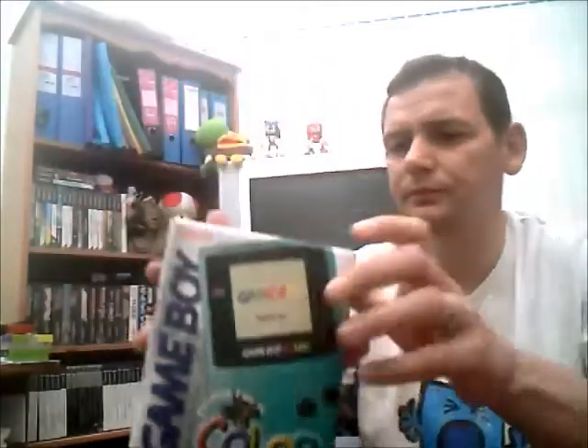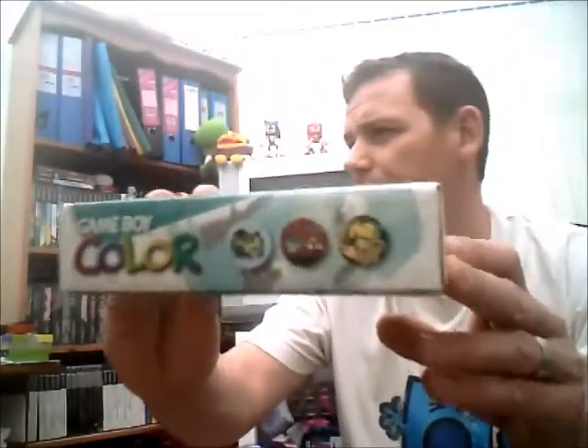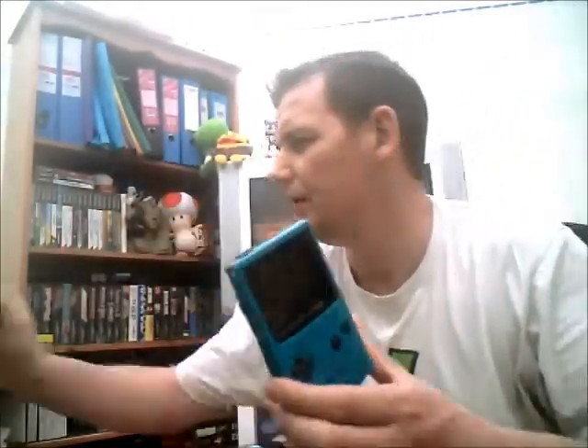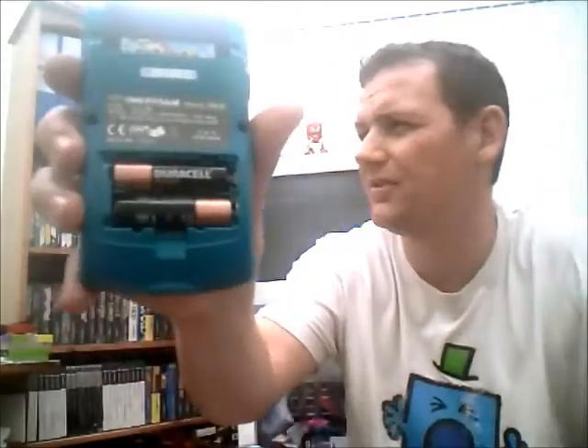It's basically a boxed Game Boy Color. The box isn't in mint condition, you know - the old Marcus jobby again, copying all the best, staying broke, don't fix it. But it's all complete, absolutely perfect - except for me smudging it. It's in perfect condition, and you've got the batteries in it, look.